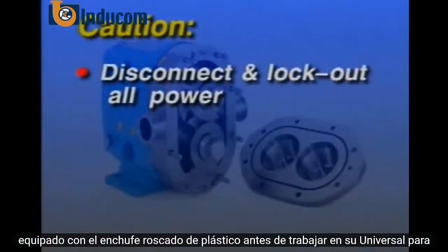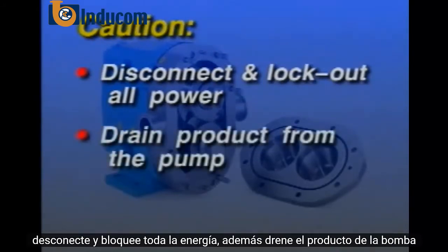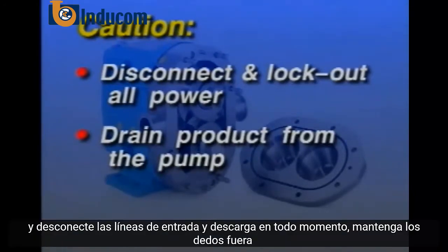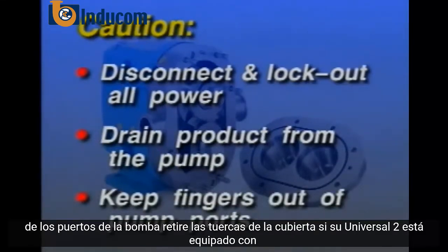Before working on your Universal II, disconnect and lock out all power. In addition, drain product from the pump prior to disconnecting piping. If isolation valves are in use, close them and disconnect the inlet and discharge lines. At all times, keep your fingers out of the pump ports.